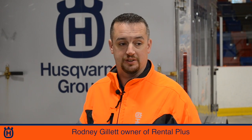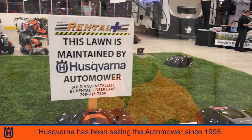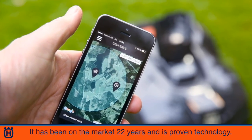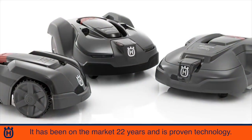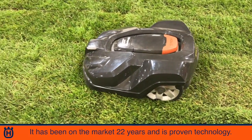The Automower is something that Husqvarna has been selling now since 1995, so it's been on the market for 22 years. It's evolved over this time — it's proven technology.